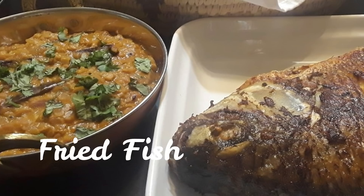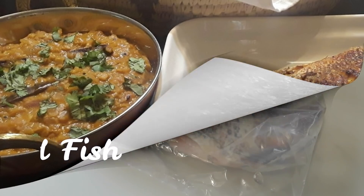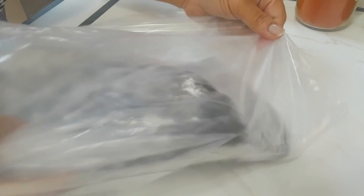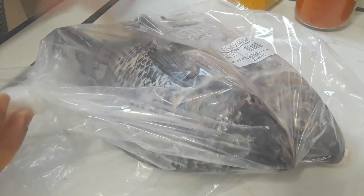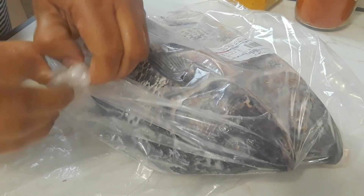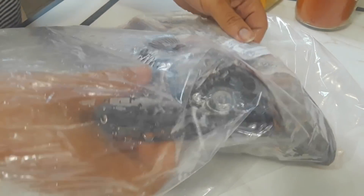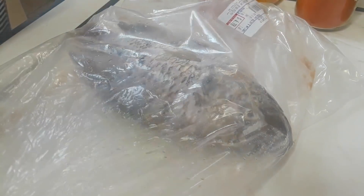Welcome to Aroma of Zanzibar. Today I'm going to show you how I prepare and fry my fish. I have got two medium size whole tilapia — this is fresh; I do not like to use frozen fish. You could use this recipe for any type of fish that you want.